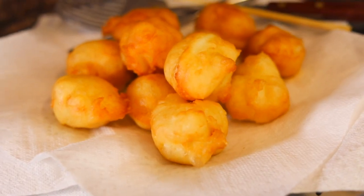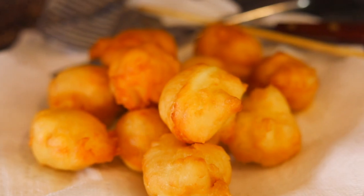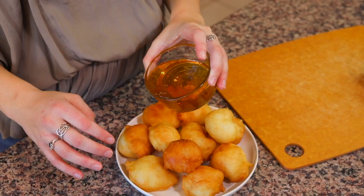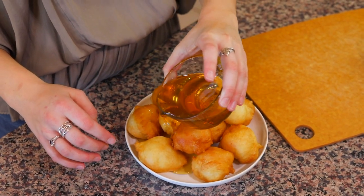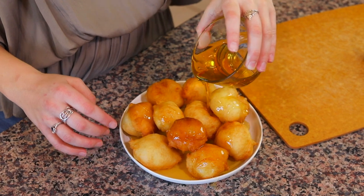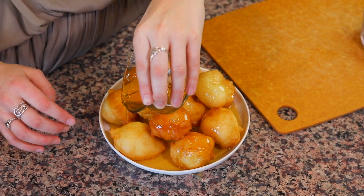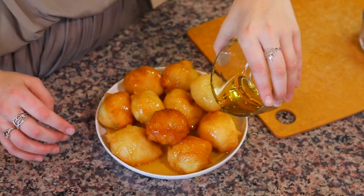We'll repeat that process until all the dough is gone. A lot of times when you see donuts like this in America, we add powdered sugar or granulated sugar on top. In Cyprus and in Greece they add honey, which adds a whole other level of flavor. We have our donuts that are completely cooked and still warm, and I have a half cup of honey that I microwaved for about 30 seconds just to make it pourable so we can soak the donuts in the honey. I'm going to pour that over the plate of fresh donuts.